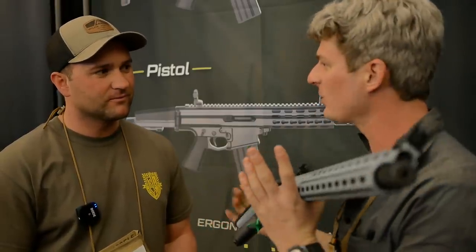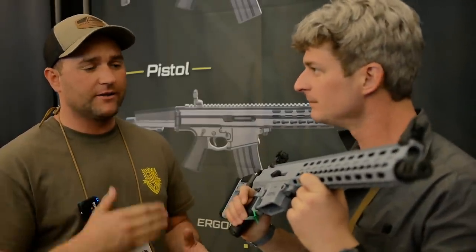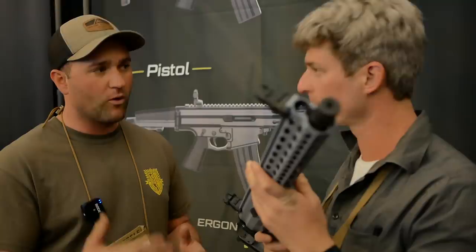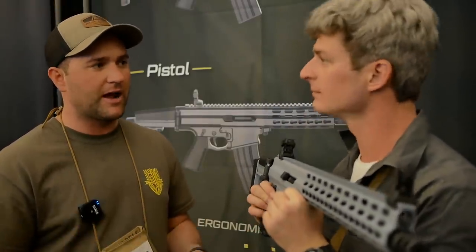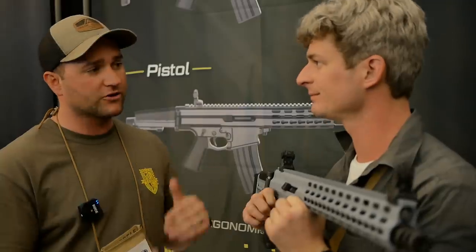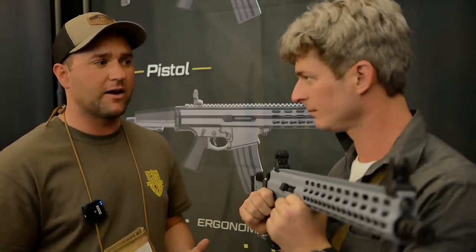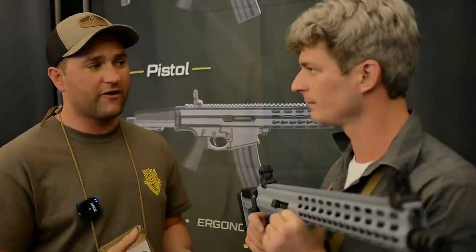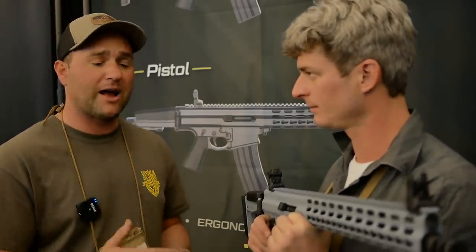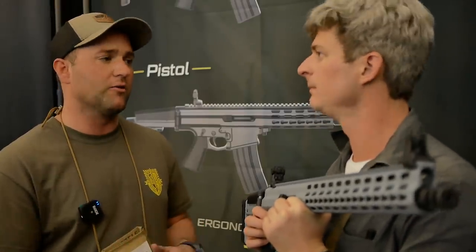So, XCR — what's new for this year? The XCR platform is a modular design with interchangeable calibers for the Warfighter. The L models are all our lighter calibers: 5.56, 300 Blackout, 7.62x39. M models are the higher calibers. Our biggest announcement for this year is the PCCs that have come out. We are going to be shipping our 9mm variant and a .45 variant in the same XCR platform with the interchangeable barrels and the XCR style upper and lower with the monolithic frames.